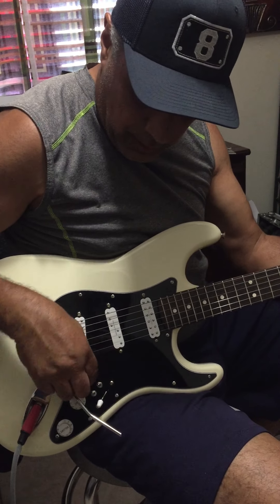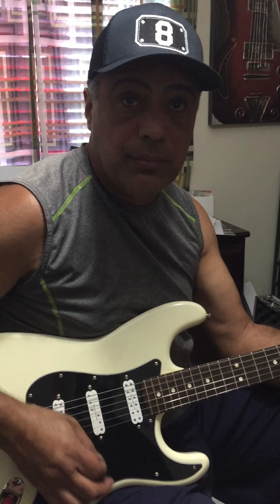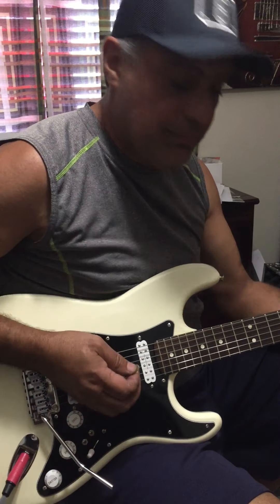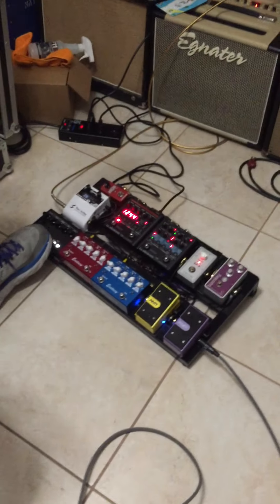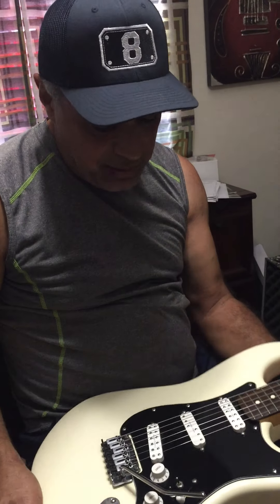And they clean up pretty nicely too — if you lower the volume, and I haven't changed any pedals. Just like that.